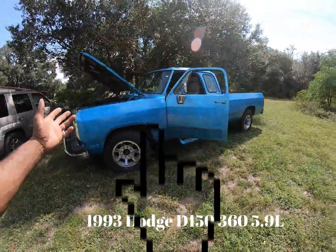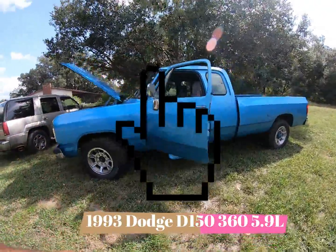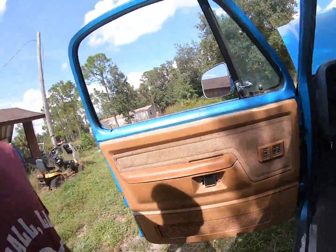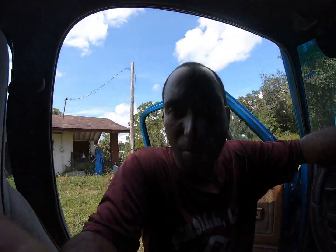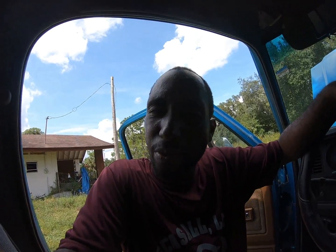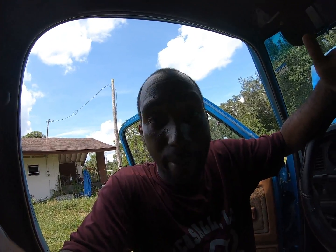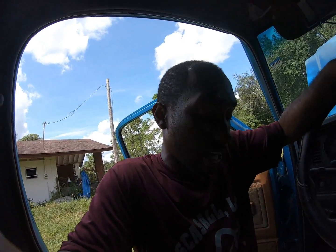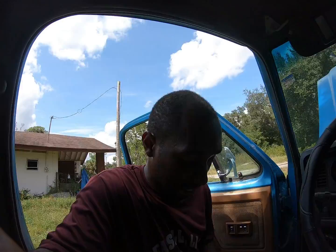I am working on this beautiful 1993 Dodge Ram 1500, and I'm trying to figure out what's going on with it. To be completely honest with you, I'm running out of ideas. Everything's been replaced, everything's been done, and I'm having an issue with it stalling while driving about 60, 70. It cranks right back up. Fuel pressure's good, spark's good. Don't know what's up. It's a brand new engine.